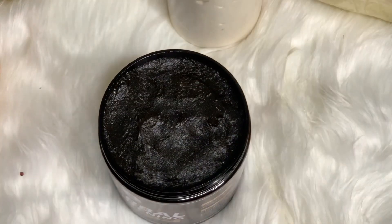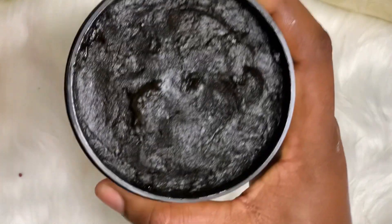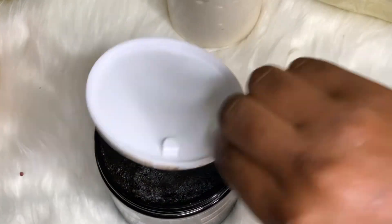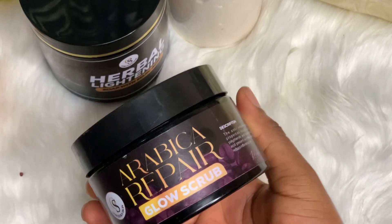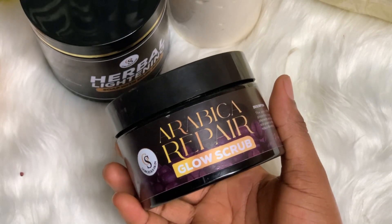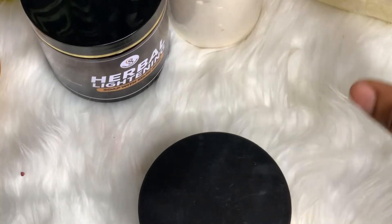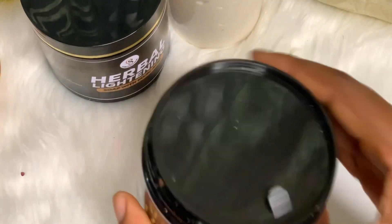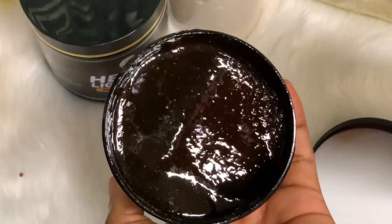The Harbor Lightening soap has a very nice smell and lathers very well. It's a big size and can last two to three months. You'll also need the Arabica Glow Scrub or Arabica Repair Scrub — you can use this on your face or on your stretch marks. It helps minimize the appearance of stretch marks, opens up your pores, and makes your product penetrate better and work faster.